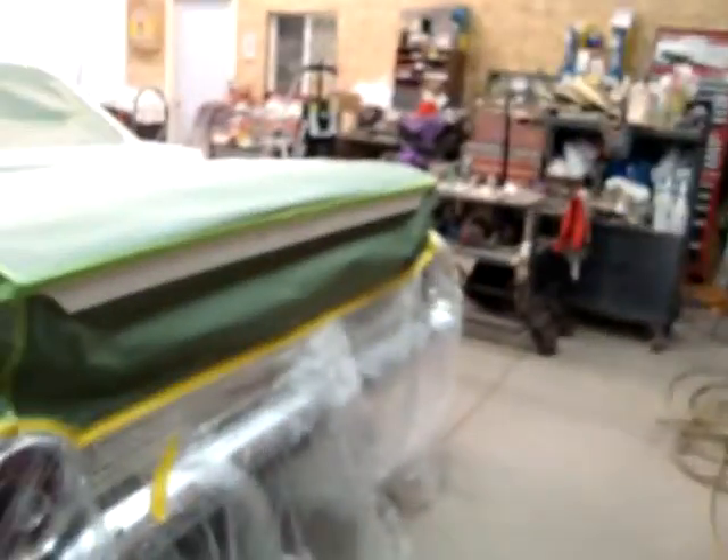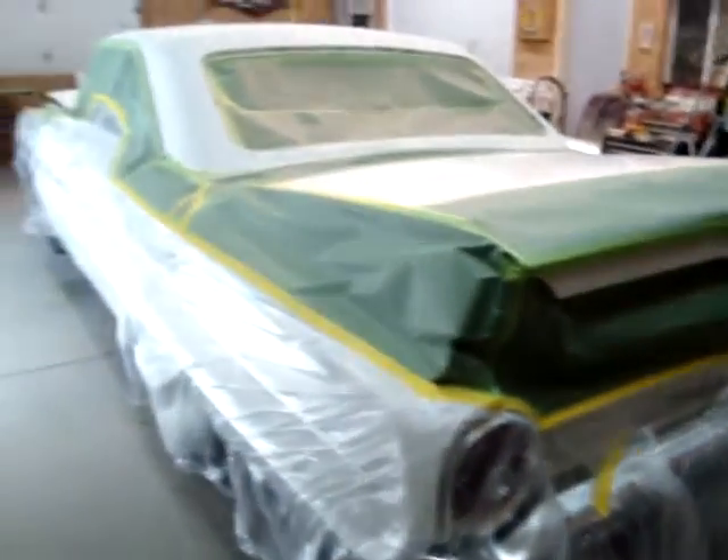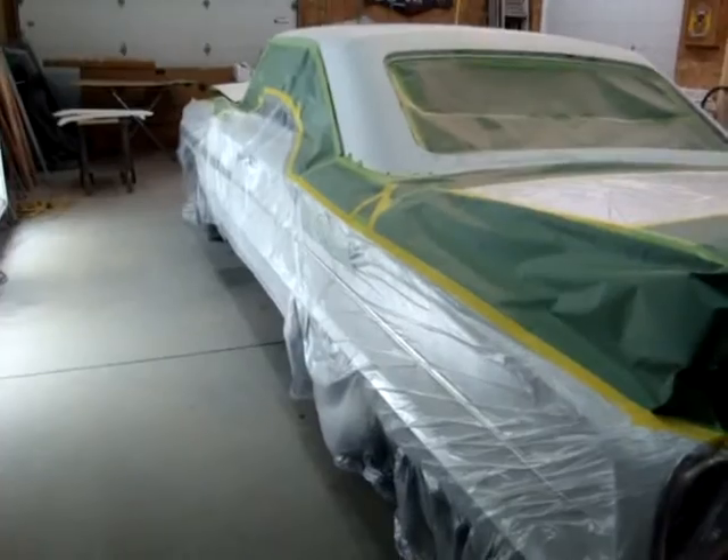It's 7 o'clock here tonight, dark — I'm done for the night. The Ford was a masking nightmare, but it had to be done.